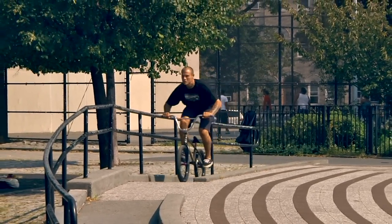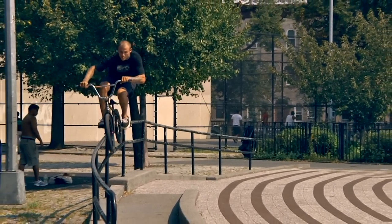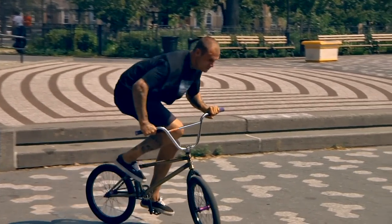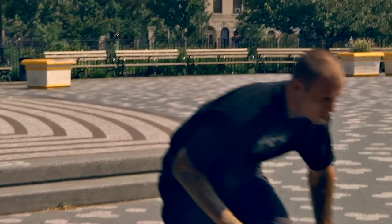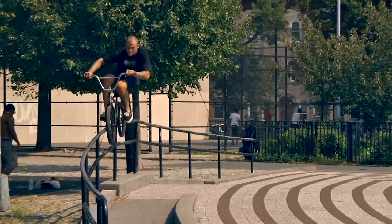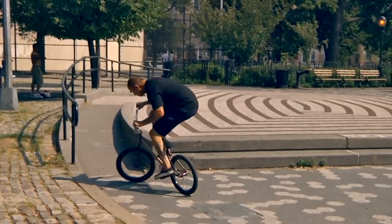I tend to do a lot of rail 180s — it's just a fun trick for me. Once you're on the rail, just try to get to the end and snap it. It's a cool trick the way it pops out. I've got them down now to where I can pretty much do them on just about everything — square rails, round rails, anything.